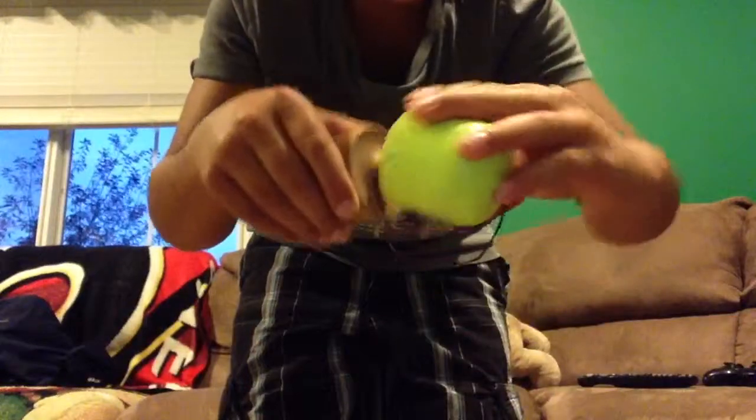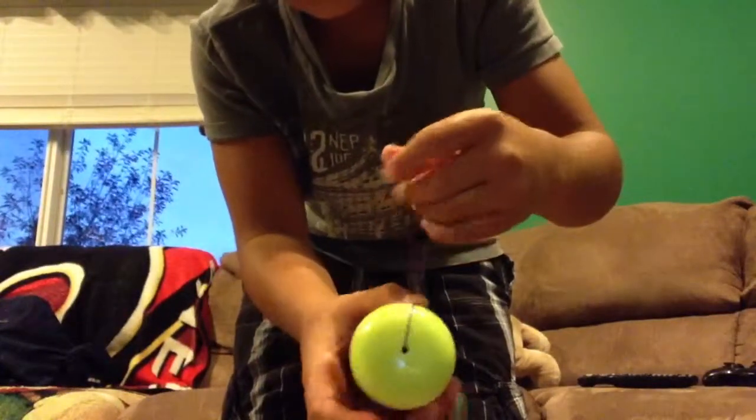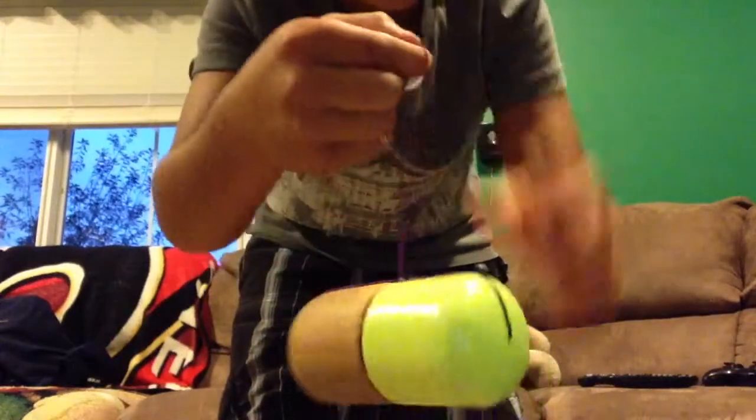Then you're going to take your tama, put it right there, and then it should dangle like that.